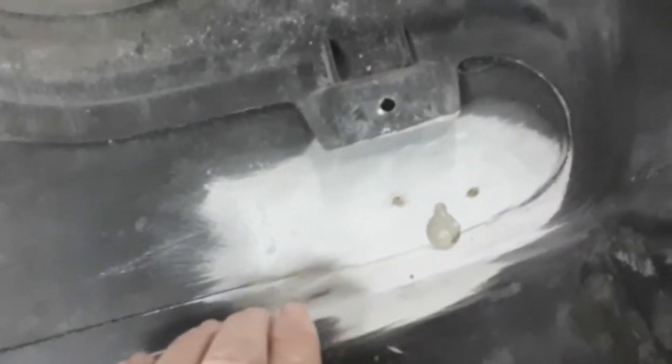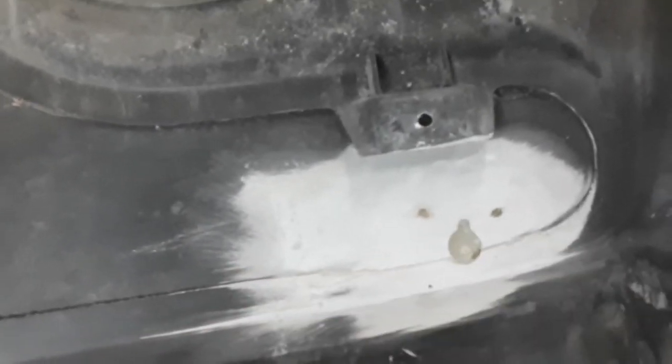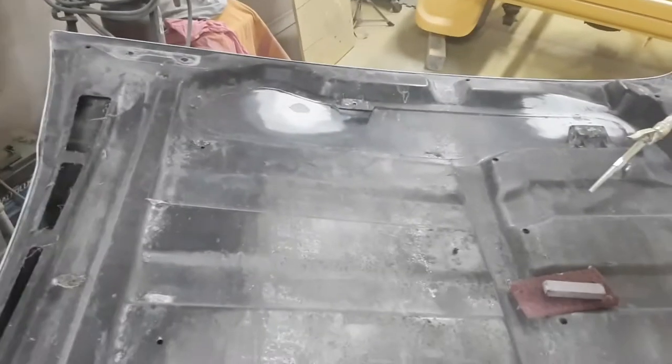This is the bottom side of the hood — nobody will ever see it because it's covered up with the insulation, but it still has to be finished out. I'll straighten all these lines up and then flip it over and get to the other side.